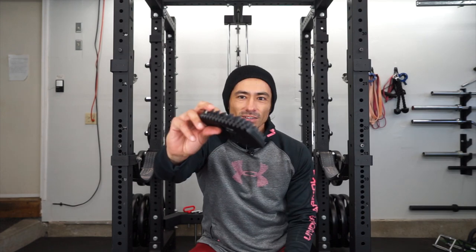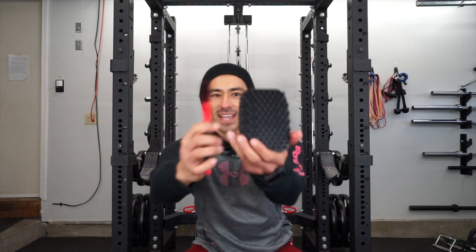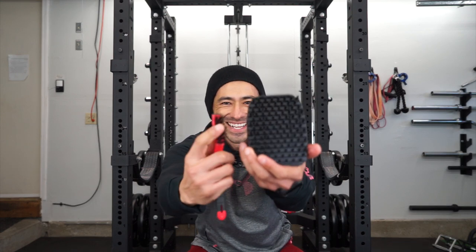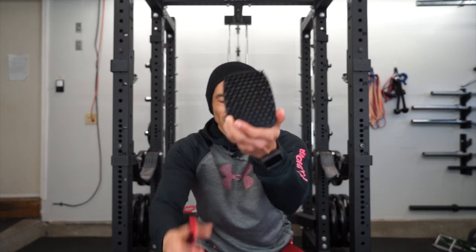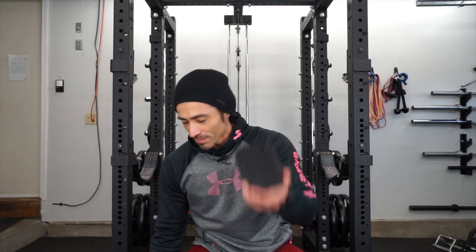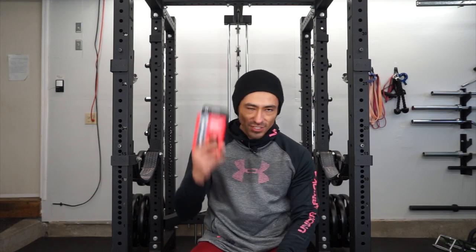So this is it here. The nylon bristles are really compact in comparison to the Amazon one — you can see those are all over the place, while these are pretty compact. Hopefully this one will be much better. It curves around the barbell so it should be a lot easier to clean. The other one is similar, just brass, just in case.